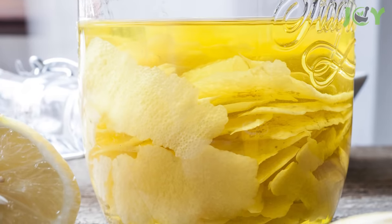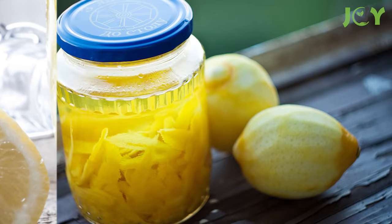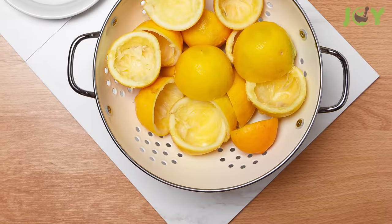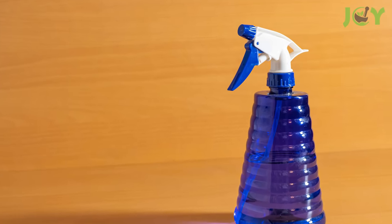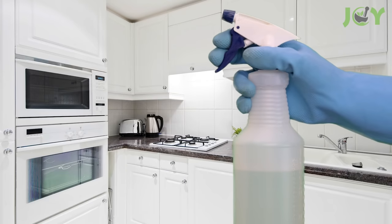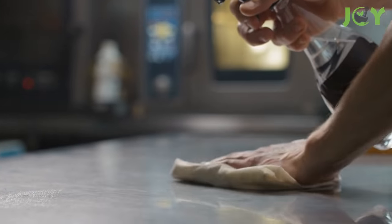Just combine lemon peels with their all-purpose sidekick white vinegar in a mason jar. Cover, then set it and forget it for two weeks. Drain out the peels and fill a spray bottle halfway with the liquid. Fill the other half with water, shake it, and you've got a multi-purpose cleaning solution for all your household needs.